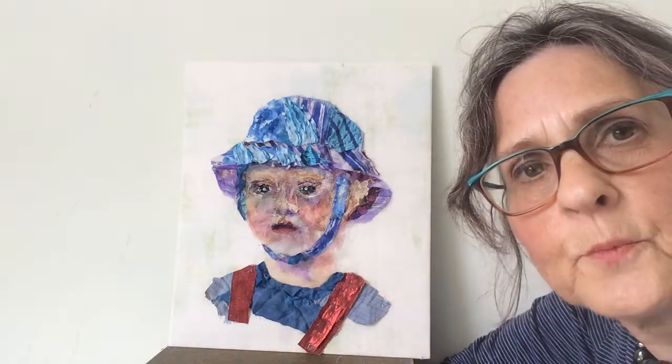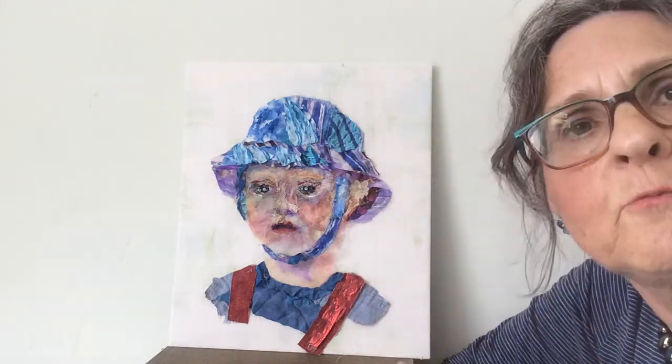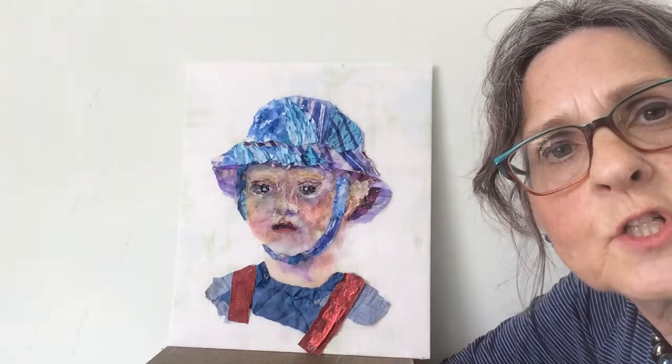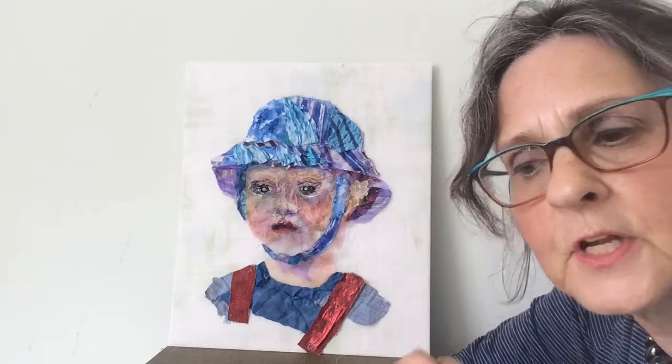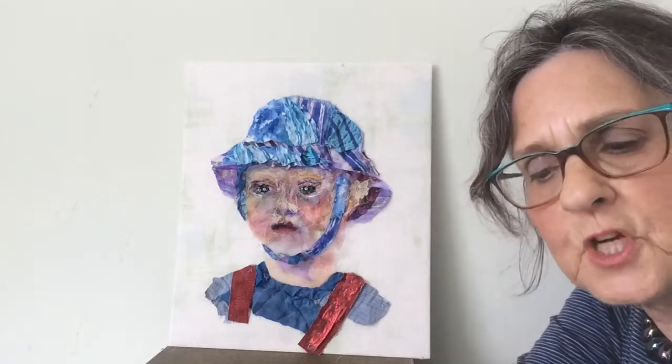Hello, I'm Barbara Shaw and this is a picture of my young grandson. I've used lots of different scraps of fabric which have been hand stitched together in layers. So these are some of the fabrics which I've used.